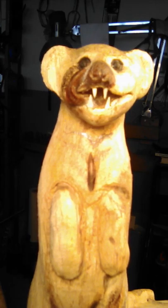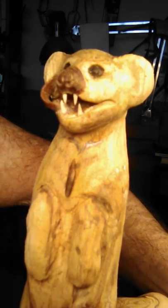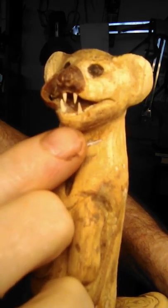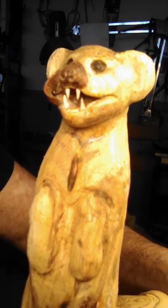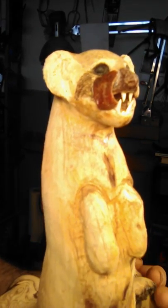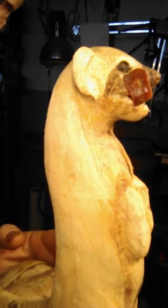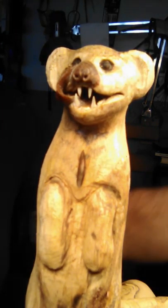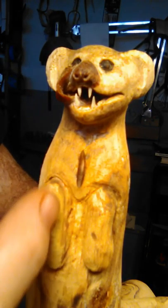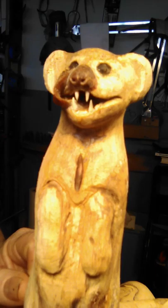Here we are. The teeth are made out of woolly mammoth tusk ivory from Siberia — probably 25 to 30,000-year-old ivory. I've done the molars back in behind, and the front canines on both sides, and the in-betweens front and top. The tongue is made out of paprika and crazy glue — CA. I've still got a long way to go — all of the hair to do, the detail in the ears, the paws. But you can see this animal starting to come together. There's a lot of work to do in the chest — the hair goes both ways, you can see where the lines are going to go.